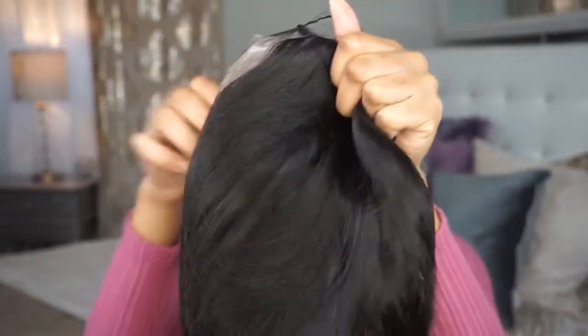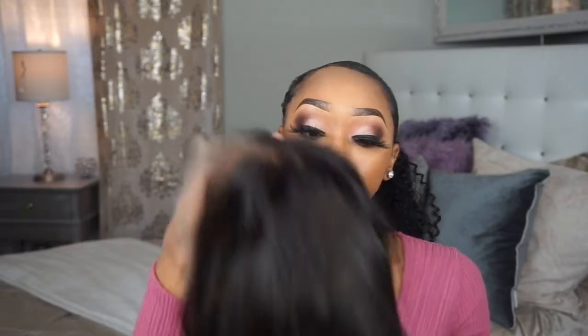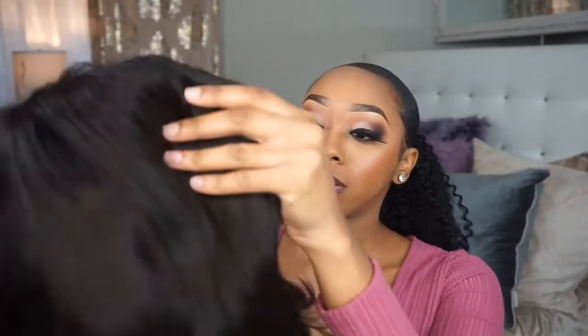Let me take the hair out — oh, they actually had a ziploc bag! I accidentally cut the ziploc bag, but it's okay. The hair does not smell bad at all, and this is the inside of the cap.